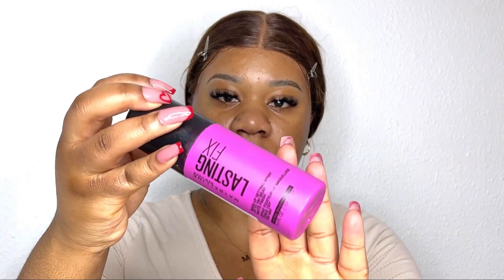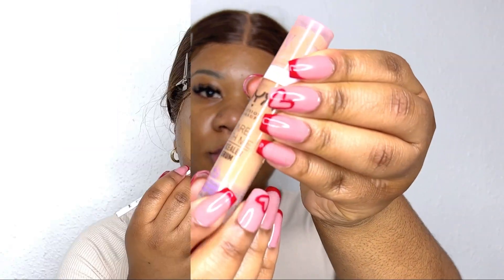We're going to start off with this primer from Essence and I'm just going to prime my face. It's a very nice hydrating primer — I like to be very hydrated under my makeup. Next I'm going in with this fixing spray, just making sure that my makeup is going to hold the whole day.